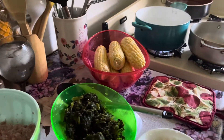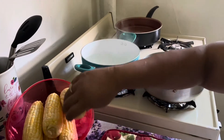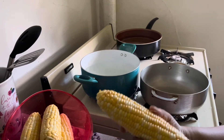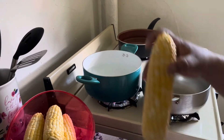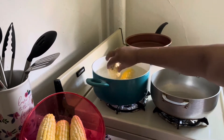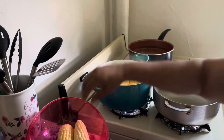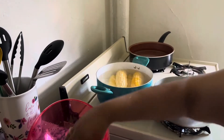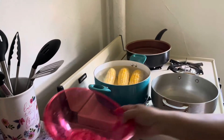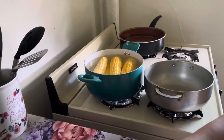I have the water boiling with a teaspoon of salt and these are the white and yellow corn — absolutely delicious, sweet like sugar. I'm just gonna put this in. I always let the water come to a boil and let it sit for about five minutes and they're done. I don't like the corn kernels to be soggy; I like them nice and firm.